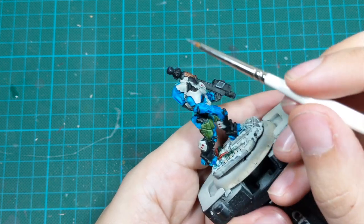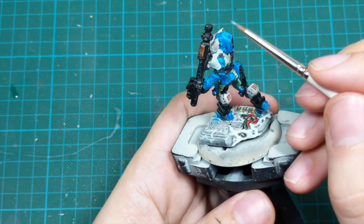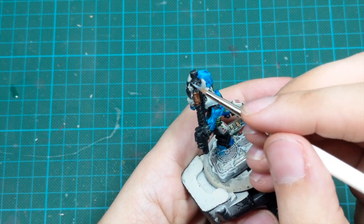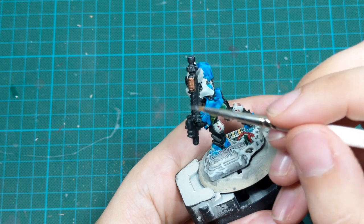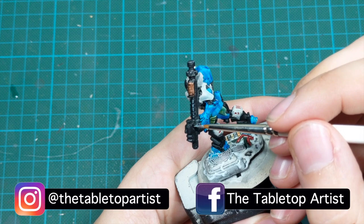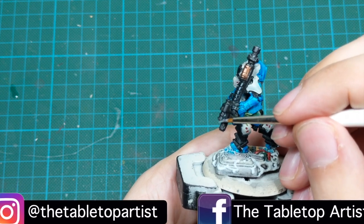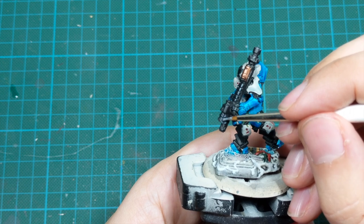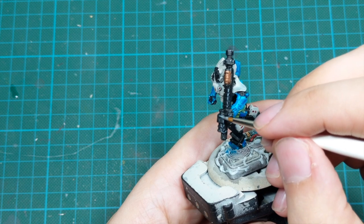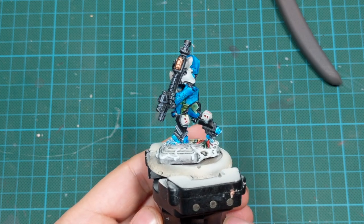Now it's time to start highlighting the model. I will use Fenrisian Gray and start highlighting all the black parts as an edge highlight. I will try to put not too much paint on my brush and mostly use the side of my brush at a 45 to 90 degree angle with the surfaces, pulling the brush in one direction to create sharp lines. Go around the whole model and highlight every edge that is currently black — this will really make the model pop.